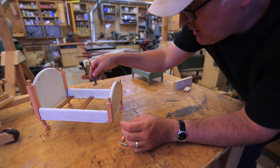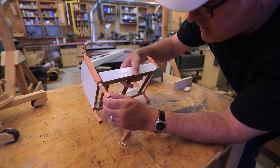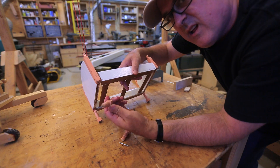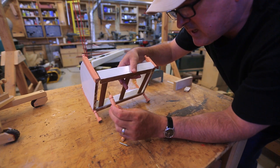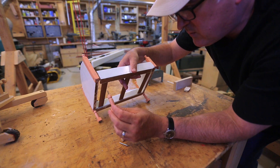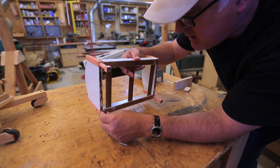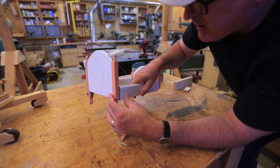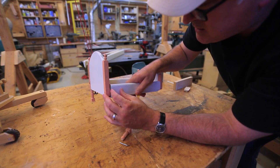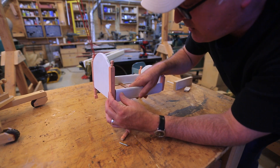It looks like the same thing happened to this leg at some point and someone tried to fix it with a nail. So if this one works, I might try and take this nail out and do this leg with a threaded screw, which maybe will hold it in there better. I think the other ones are okay. Parts of the frame are starting to come apart, so I might just take a clamp and force it back together again.